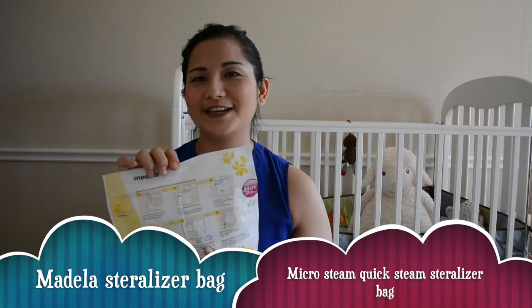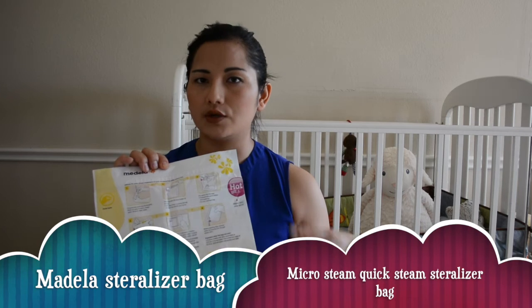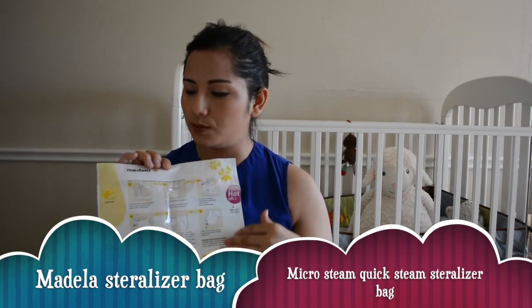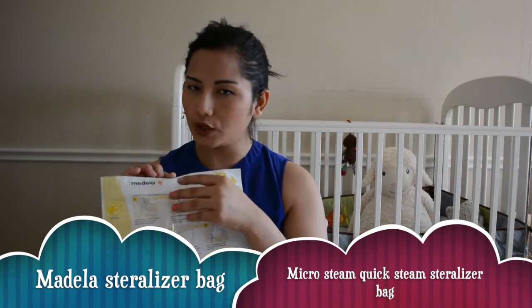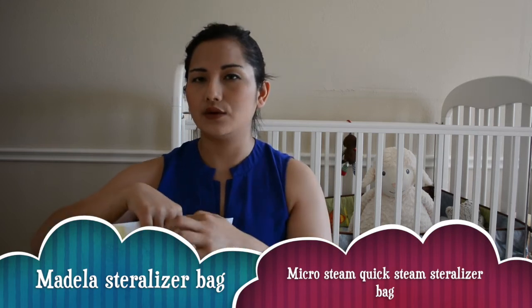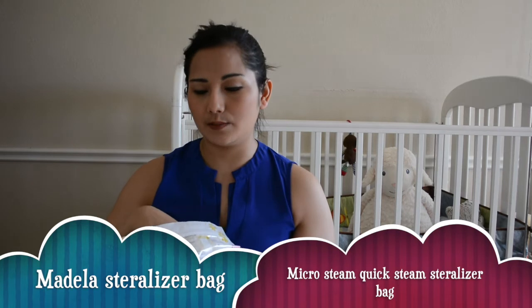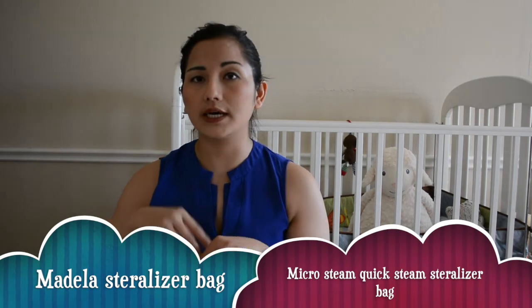When you open one bag, the instructions are very clear — it's very self-explanatory, but I'll still go over it. Once you wash your bottle, you put two ounces of water in the bag. You can measure the water with the baby bottle that you'll be putting in.